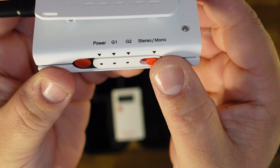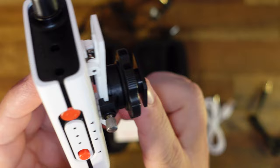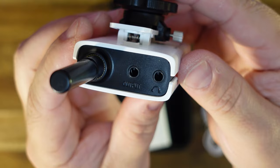The receiver is pretty simple: a power button, LED lights to display connectivity, and a stereo/mono switch. When you have multiple transmitters, you can split the signal for convenient editing later. It has a clip, an antenna, and charges from the bottom. The mounting mechanism is a cold shoe connector that tightens and rotates 360 degrees — you can attach it to a cold shoe, tripod, or anything with a standard screw thread.